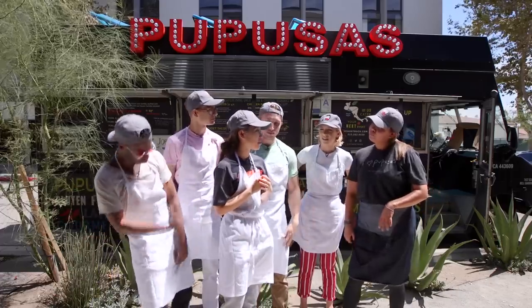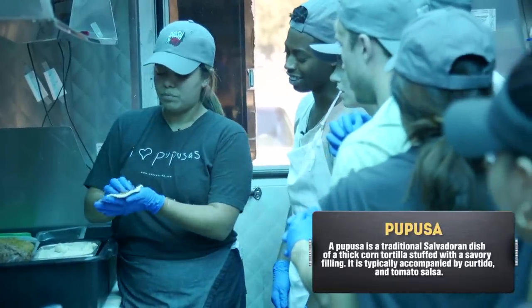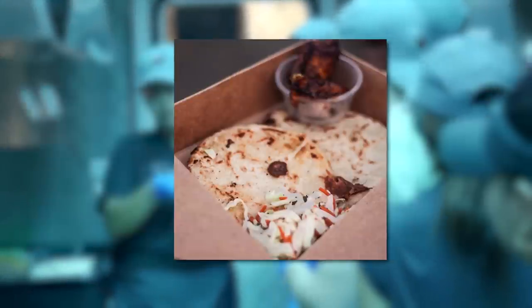So can you tell us a little bit about pupusas? A pupusa is a handmade tortilla — you make it in your hand, you put the stuffing, you close it with love, and then you smash it again, and then you cook it.